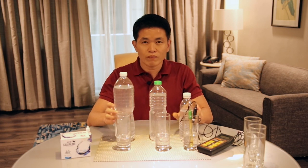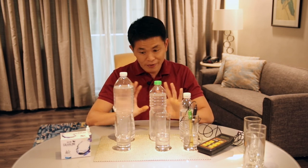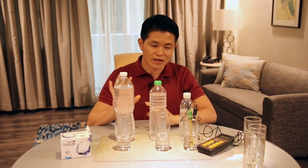So that's the right way to prepare alkaline water. It's strong and you will enjoy the benefit of drinking this high alkaline water.